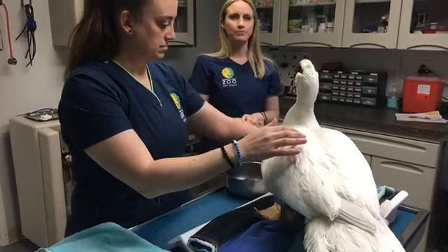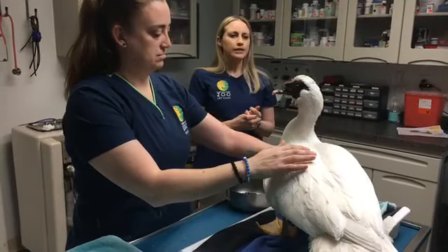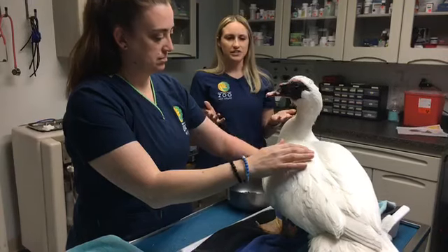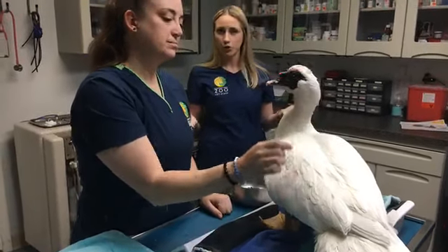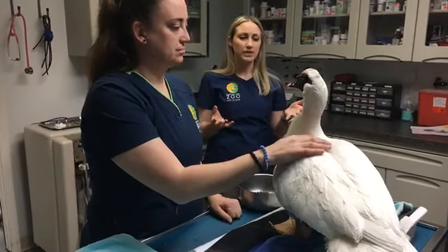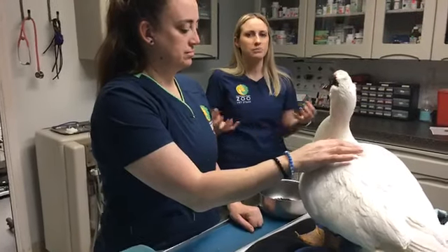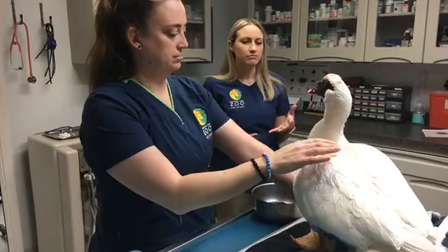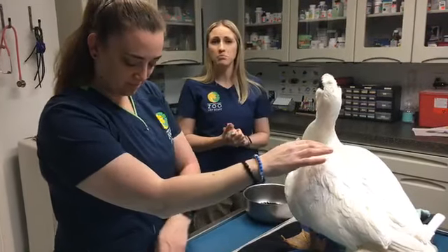Owen wants to know, are ducks warm or cold-blooded? They are actually warm-blooded. Ducks have it even better because when they preen and put that oil all over their feathers, they're actually self-insulating, so they can maintain their body temperature a lot better than a lot of mammals can.